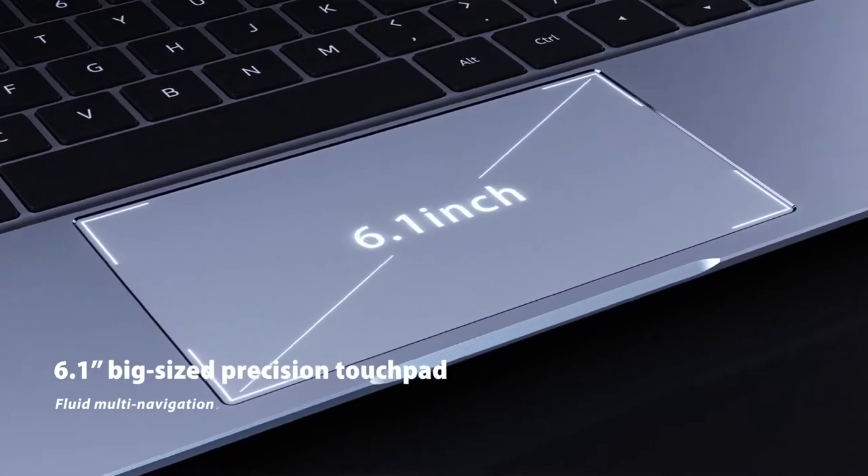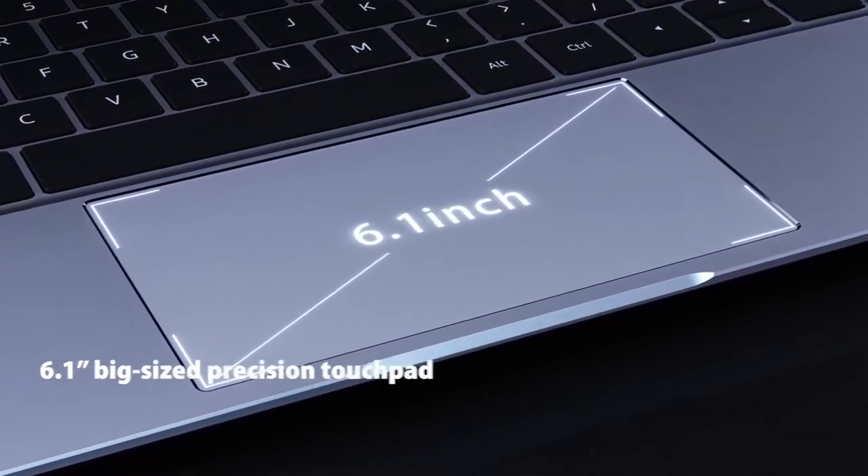The Acebook 1 has a quiet, comfortable and responsive keyboard, as well as a massive 6.1-inch precision touchpad which, as the manufacturer states, senses up to four-finger gestures and provides accurate control of your Acebook.